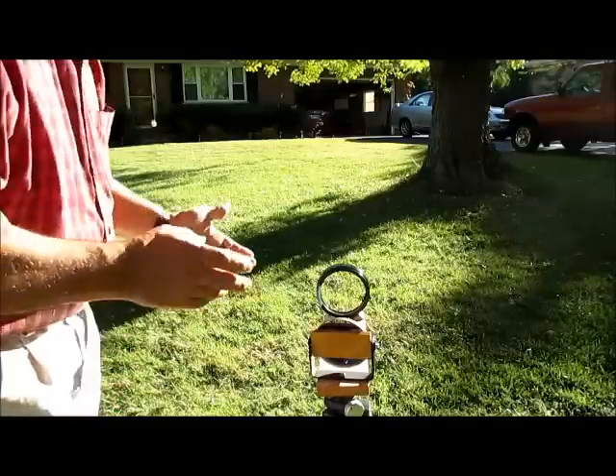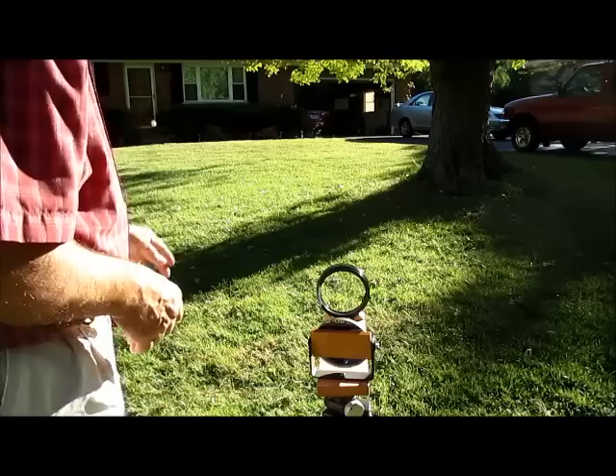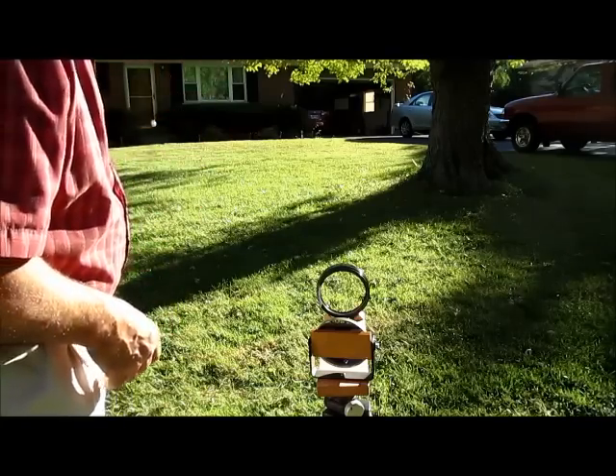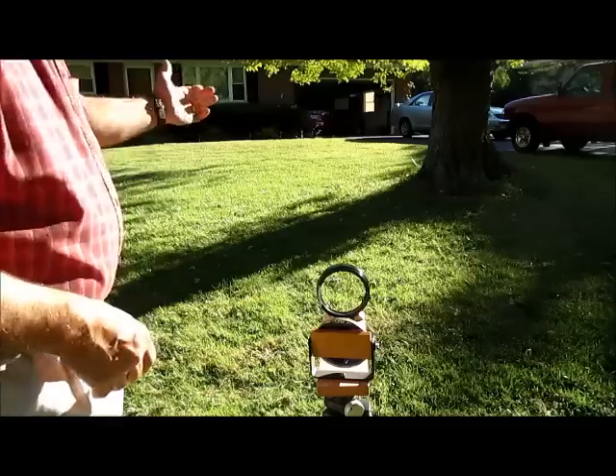To set up my projector, I'll set it on the tripod and I'm going to project it into my garage, which is shady. It gives me good contrast. It's about eight or some feet away.